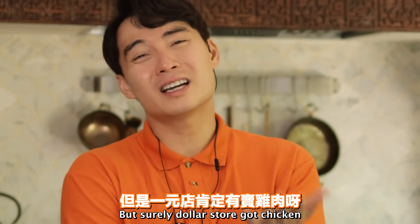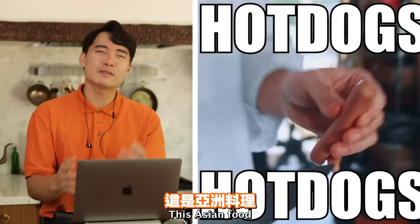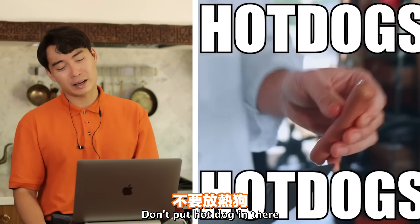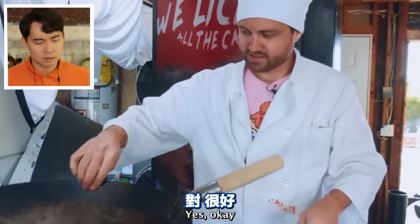But surely dollar store got chicken! Haiyaa - hot dog, no. This is Asian food. Don't put hot dog in there. We don't eat dog. Get rid of that.